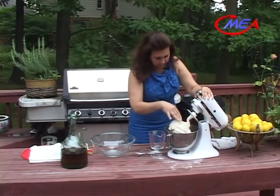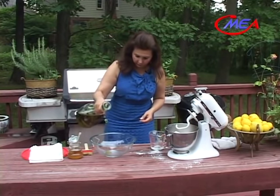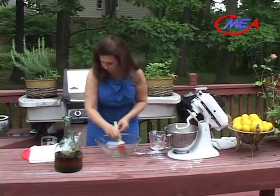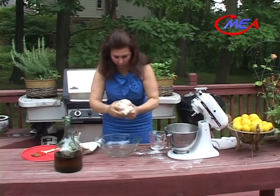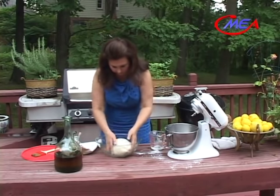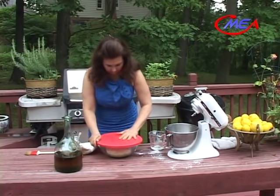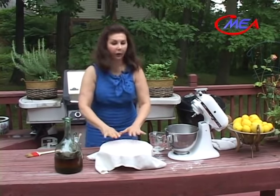We'll change the mixing attachment to the dough attachment to finish kneading the dough. The dough is ready — it's beautiful, so nice and smooth. I will brush my glass bowl with some olive oil, form the dough into a smooth ball, place it in the bowl, and turn to coat all surfaces with olive oil. Brush the lid with some olive oil and cover it with a kitchen towel. Let it sit for about an hour to an hour and a half, or until it doubled in size.